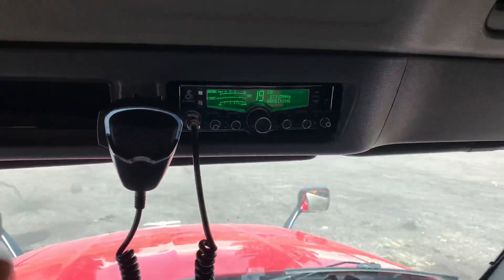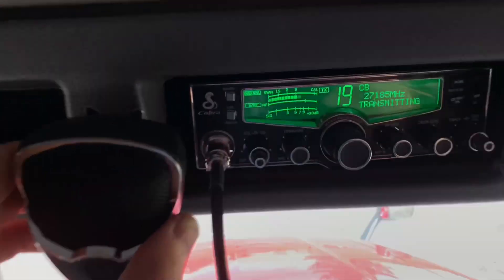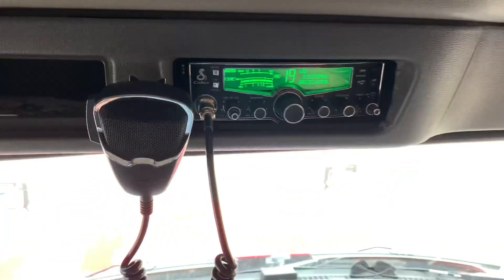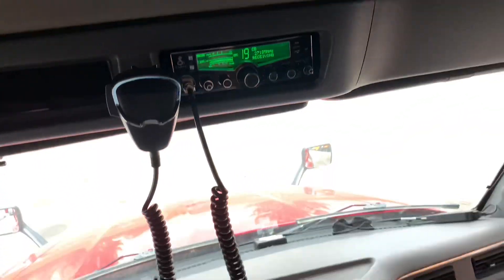I don't think anyone has their radios on, but that's how you do it. I no longer have the antenna warning — it's a quick fix.